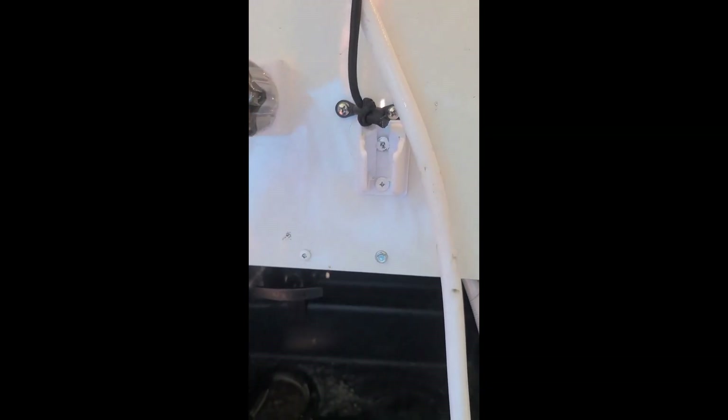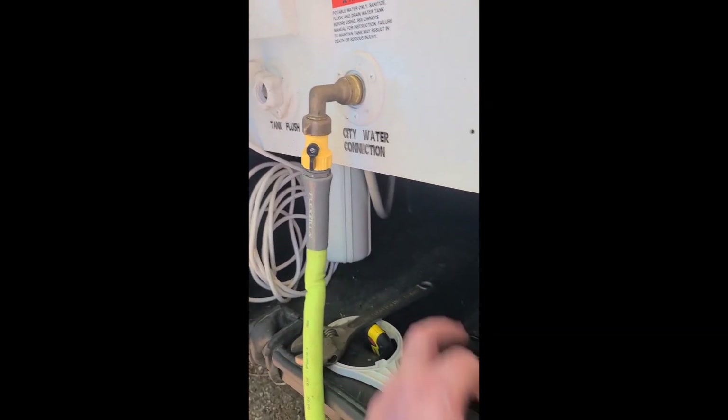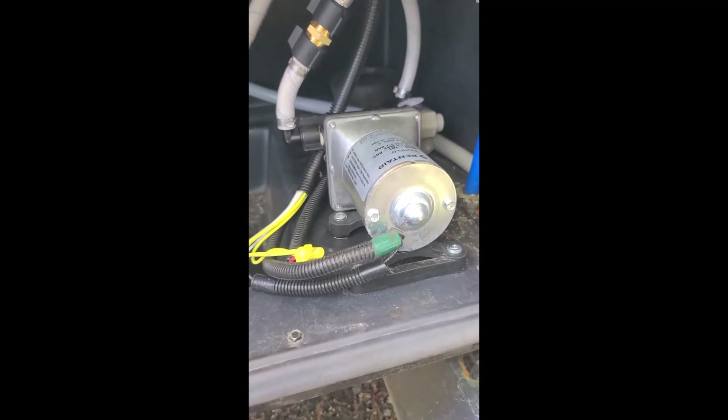I'm eventually going to pull this panel off and redo it so the water comes in, goes through the filter, and then goes to tank fill or city water. Right now the only time this filter is used is when the city water connection is set to city water, as opposed to tank fill. I don't know why you wouldn't want the water filtered — at least for sediment — when you're filling your tank. Anyway, that's the end of that.